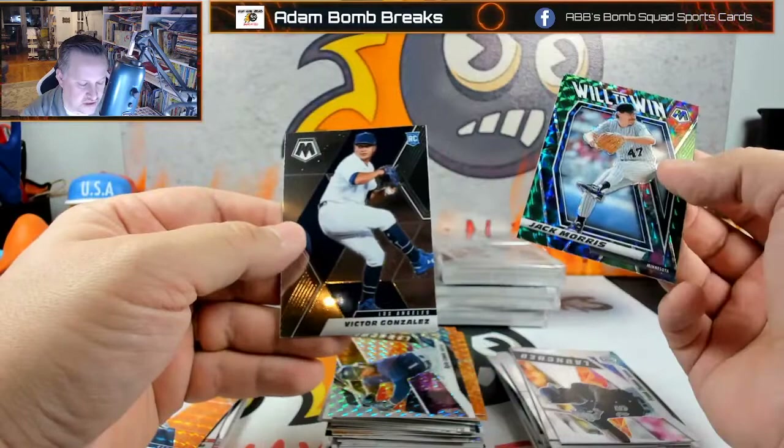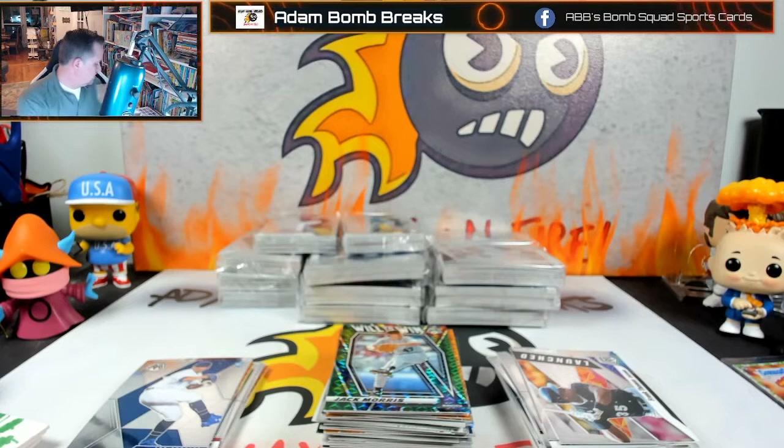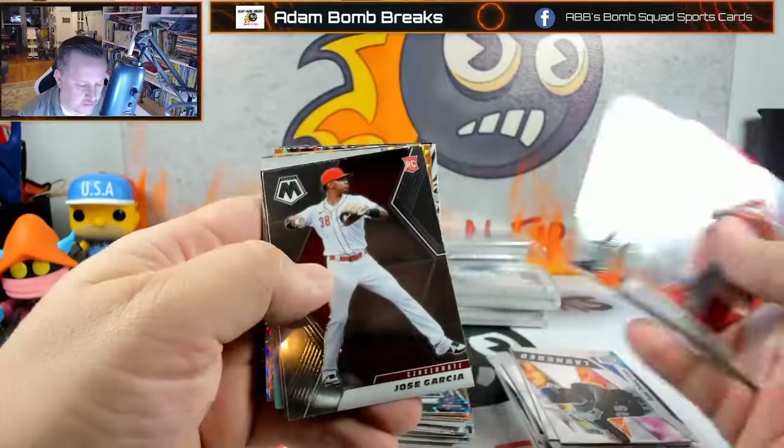Whitmerfield and Max Scherzer, vintage Sandy Koufax, Frank Thomas launched, Kyle Lewis launched, Jack Morris and Victor Gonzales — all these variations so far have been pitchers. I'm gonna need a box. Funny thing is, it looks like I'm going to have more stuff to put in sleeves than not. This is going to be a long-ish video — you can always speed it up and get to the end.